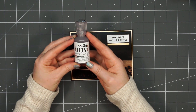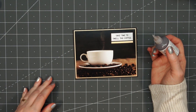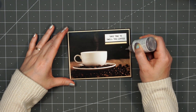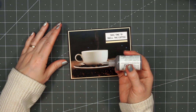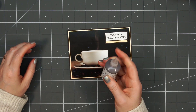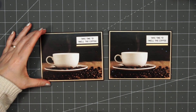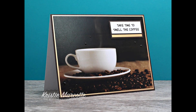For a finishing touch, I'm going to add some Nuvo Jewel Drops in the cocoa blush color — it does dry clear and has a touch of brown, which I think works really nicely with the paper collection. I'll sprinkle some in the lower left-hand corner, a few around the sentiment, and a few above the cup. So there is my finished card and I did make a total of two.